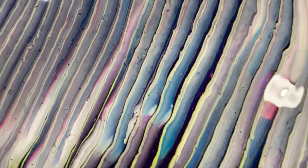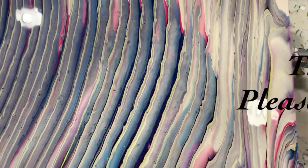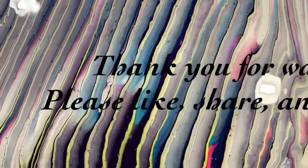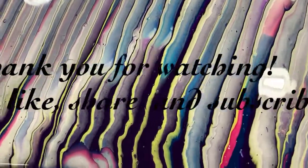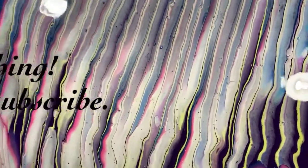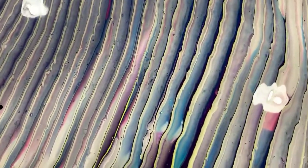Give me a thumbs up if you like this video and share it. Make sure you ring the bell and choose all. Subscribe if you haven't. Until next time, take care everybody — bye for now.